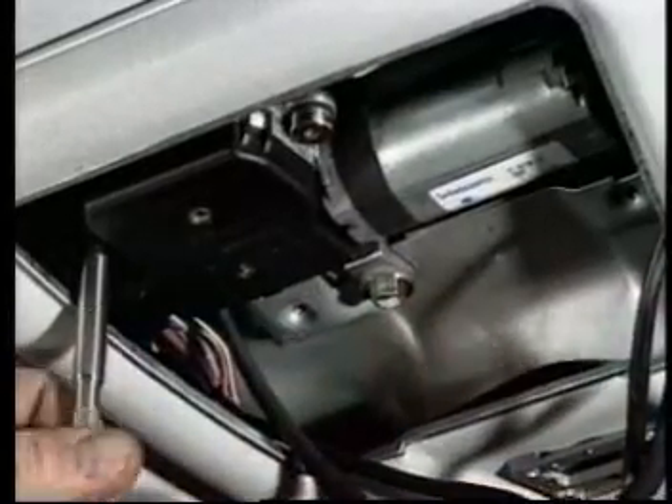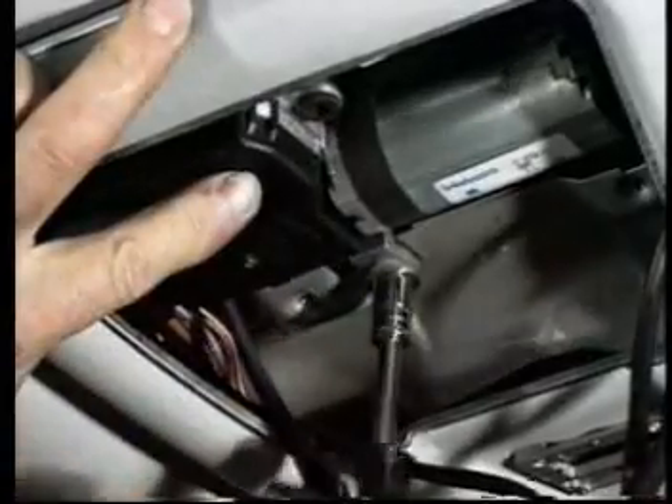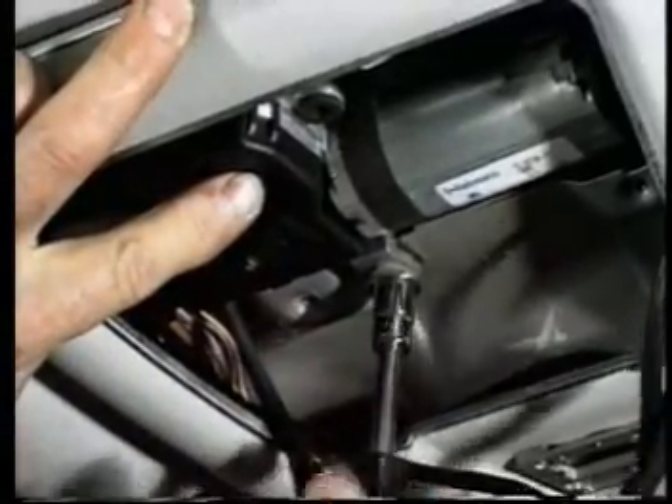Remove the three mounting screws for the motor and pull the motor straight out.